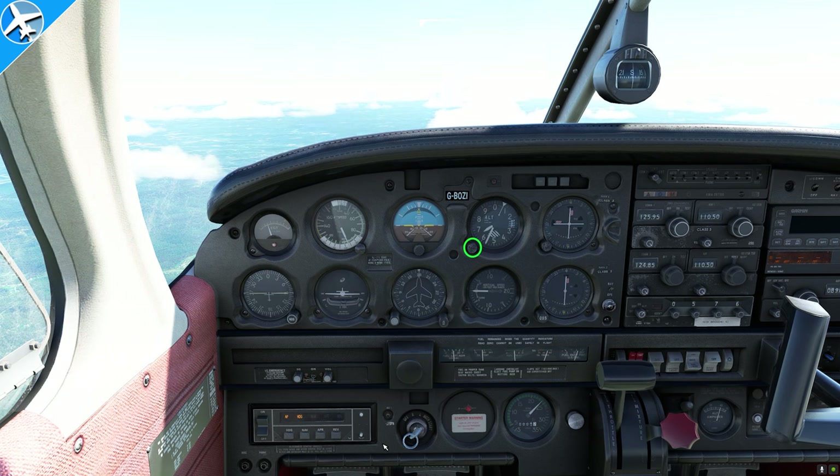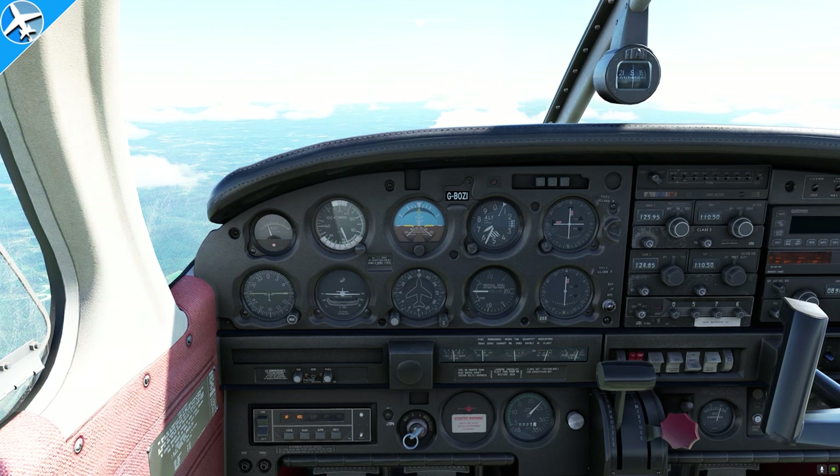The altimeter can be set two ways: off of the barometric pressure given by the ASOS, AWOS, or ATIS, or if we don't have that, we can set it to the field elevation where we're at when we start the airplane. The altimeter is read like the hands of an analog clock — the small hand indicates thousands of feet, the large hand indicates hundreds of feet, and the outermost hand indicates tens of thousands of feet. This altimeter reads 6,560 feet.